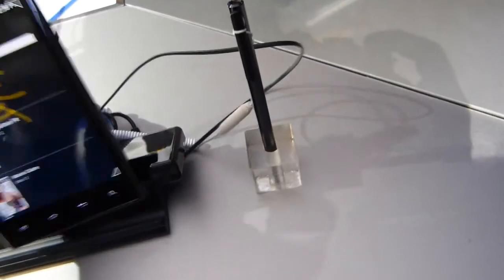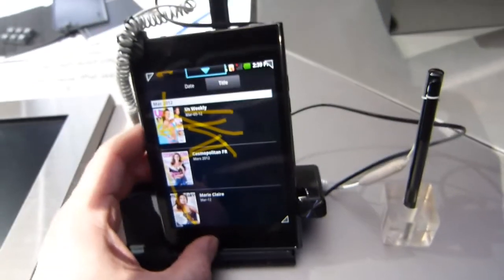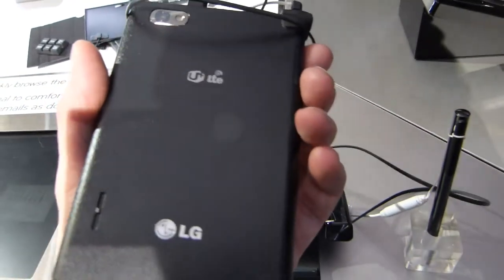As you saw earlier, the pen is a digitizer — it's not a battery pen, not active. Although they've got a digitizer layer on here, there's no palm rejection, so bear that in mind if you're looking at the LG View. This is Chippy at Mobile World Congress 2012 — thanks for watching.